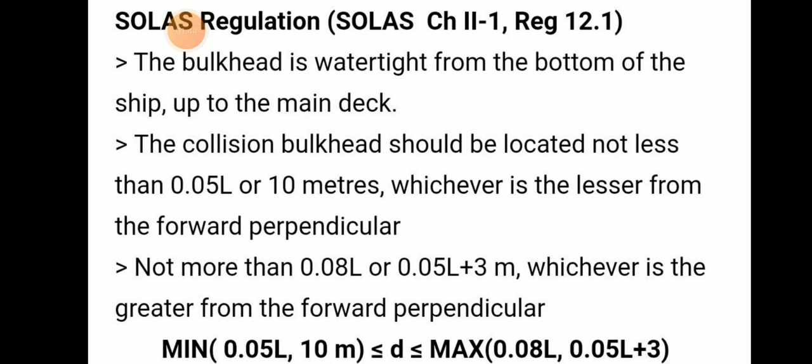The collision bulkhead should be watertight from the bottom of the ship up to the main deck. It should be located not less than 0.05L or 10 meters, whichever is lesser, from the forward perpendicular, and not more than 0.08L or 0.05L plus 3 meters, whichever is greater, from the forward perpendicular. This is the regulation as per SOLAS.